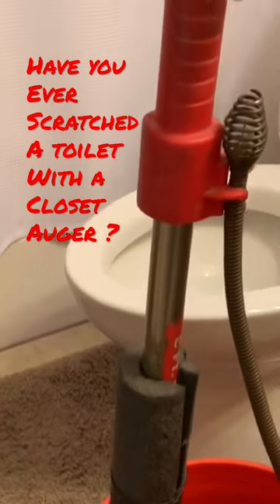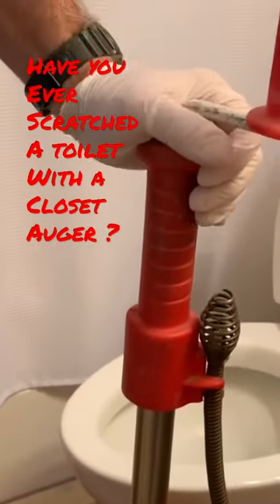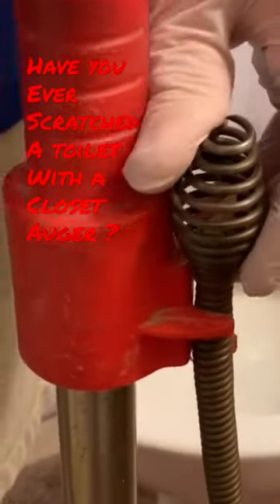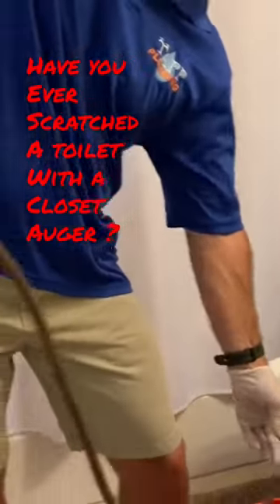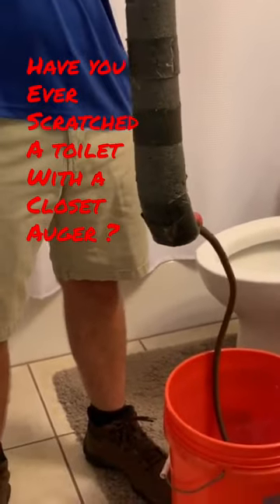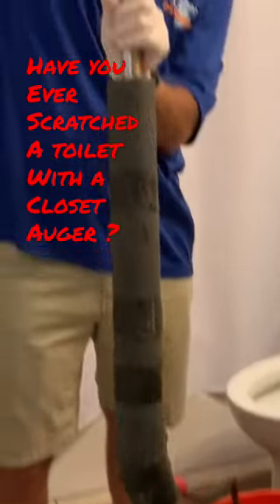Here we have this in a five gallon bucket — this is normally how these tools are stored. The cable head sits in a little clip up here, so the first thing you'll have to do is unclip that head and then you can leave it and stick it in the bottom of the bucket so it doesn't scratch the tile or make a mess on the floor.